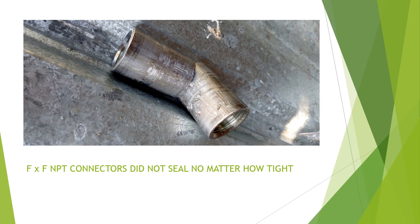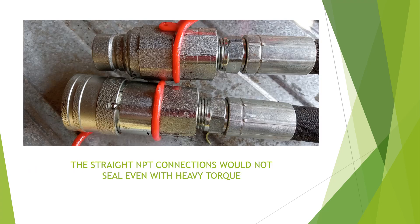The dealer did not have the right fittings to connect my flat face couplers to the extension hose, so they gave me these NPT adapters. I just couldn't seal them up no matter how hard I torqued them. I even bought new flat face fittings, but that didn't do any good either — they were NPTs, and trying to connect those hoses did not work at all.